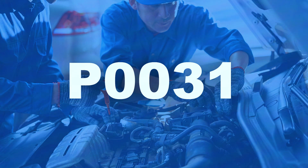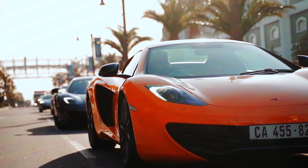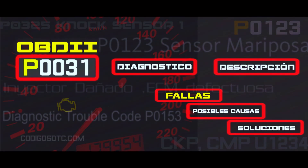Once you've replaced the faulty part or fixed the wiring, clear the P0031 code using your OBD scanner. Start your car and let it run for a few minutes. Then take it for a short drive to see if the code comes back. If the code stays clear, you've successfully fixed the problem.